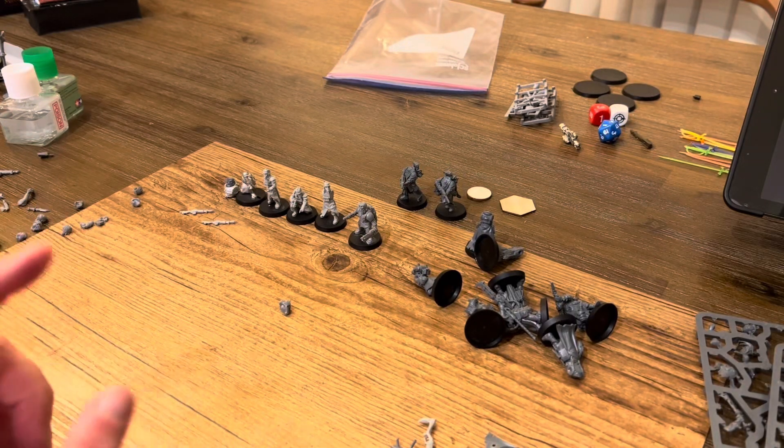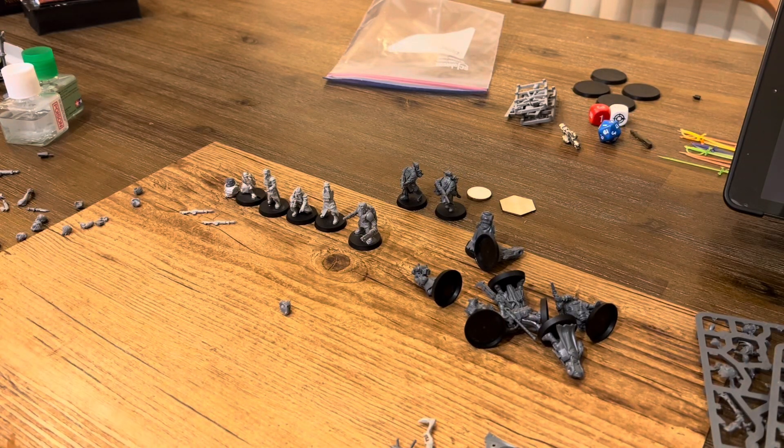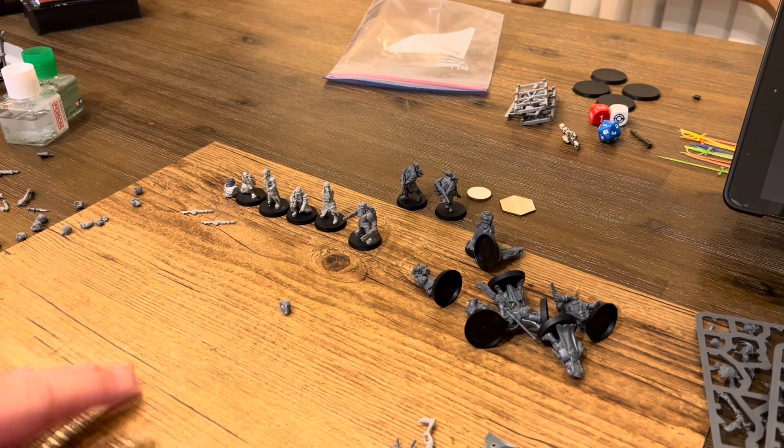Oh, hey there guys. Welcome back to part four of converting the Ashwaist Nomads to Imperial Guard.